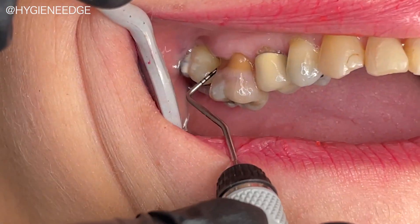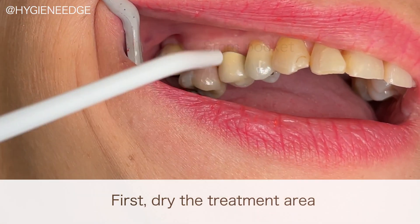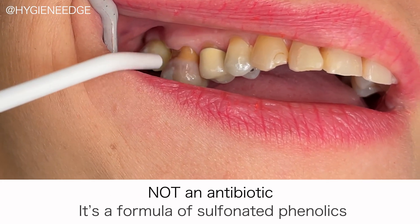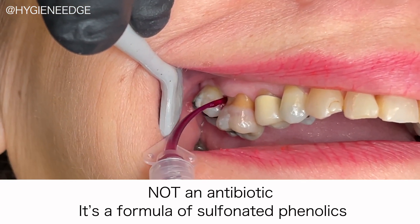Hybenex is really easy to use. First, dry the treatment area as thoroughly as possible. As a reminder, Hybenex is not an antibiotic — it's a formula of sulfonated phenolics. With antibiotic resistance on the rise, antibiotic stewardship is more important than ever.